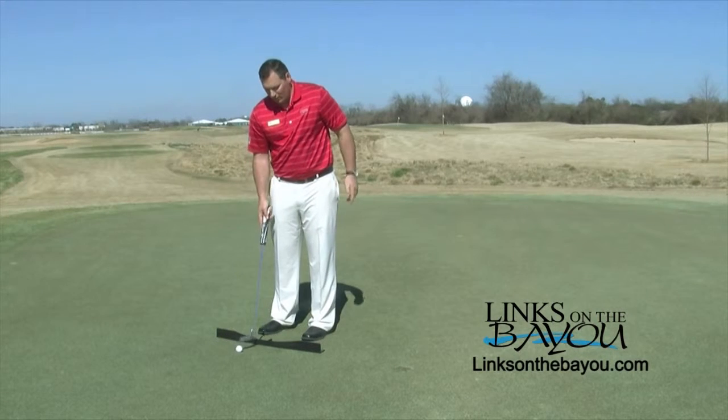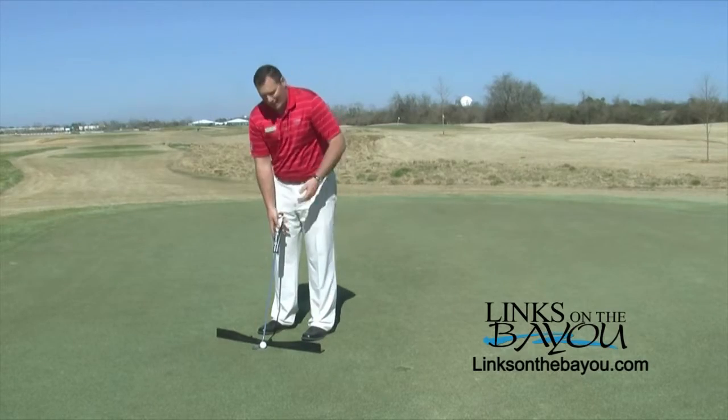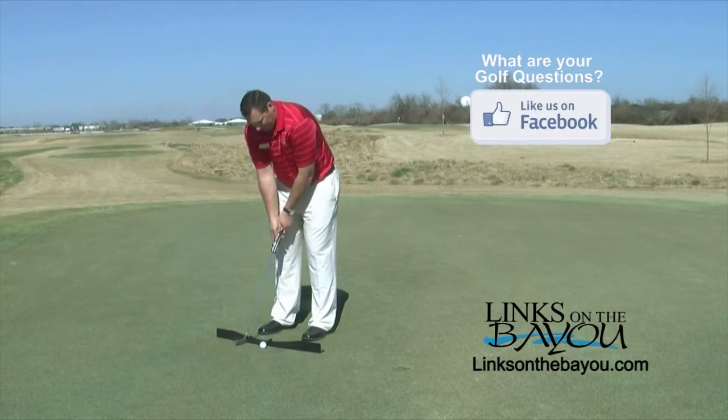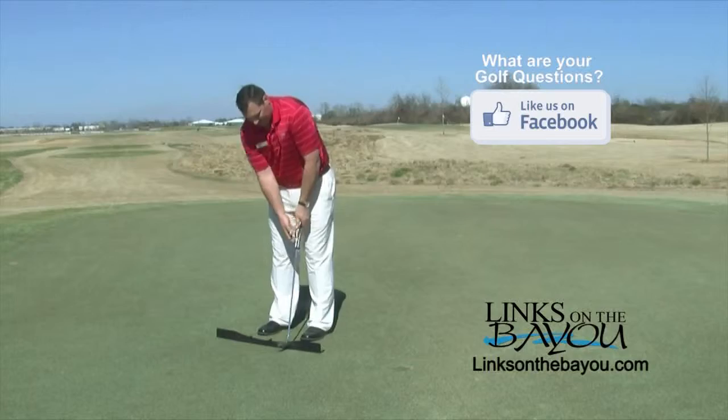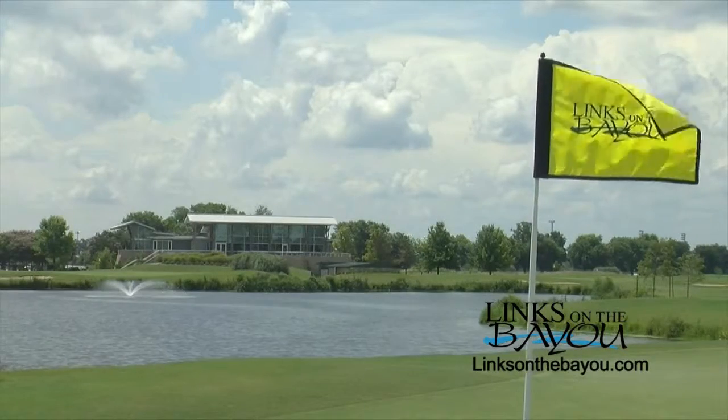After you feel comfortable, feel free to pull the ball over and roll a couple of putts to see if you're on path. And that's how you're going to lower your score this year. Now come see us at Links on the Bayou.